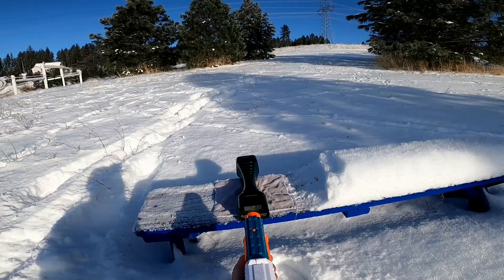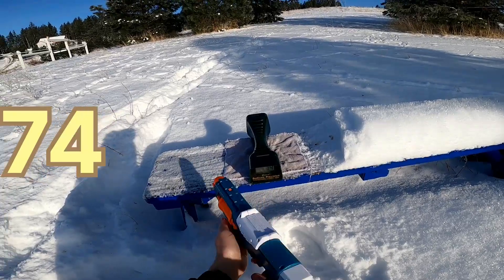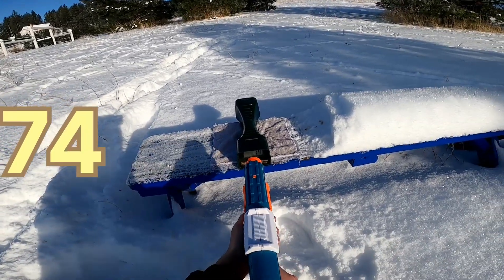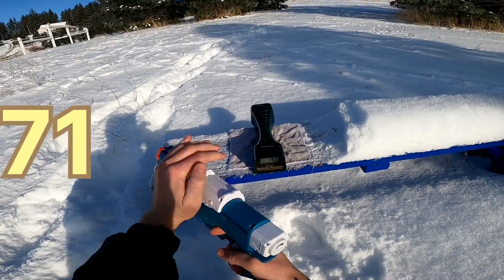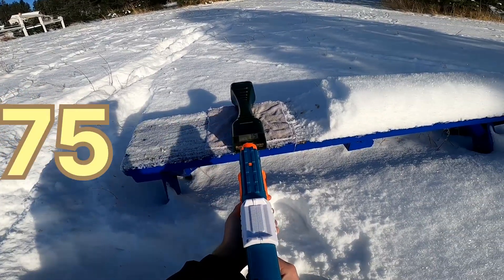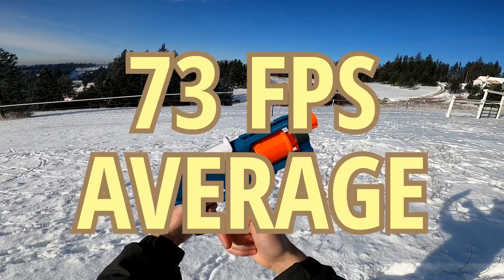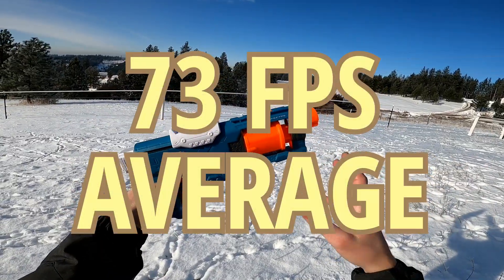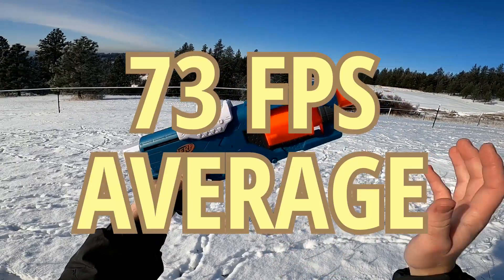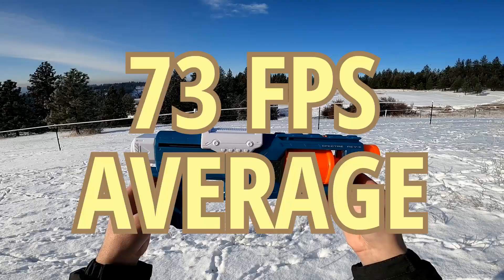Now moving on to the Spectre: 75, 74, 71, 75, and 71. That is definitely very solid performance for an Elite style pistol. I believe this is hitting about the same as the Elite and Icon Spectre, meaning it is just a repaint and nothing has really been changed inside.